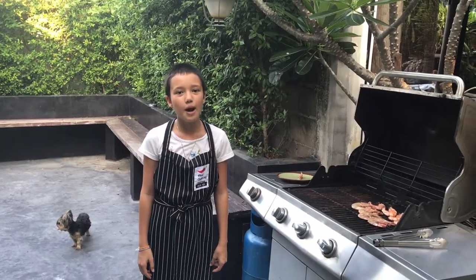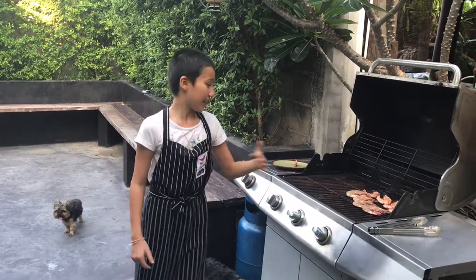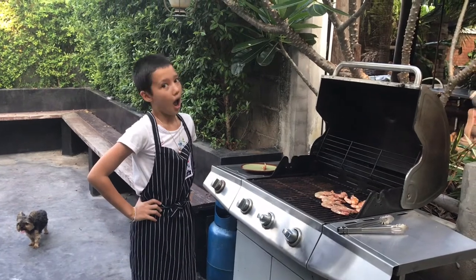Hey mate, I'm gonna put a shrimp on the barbie. Yeah I am guys. Here are the tiger prawns.